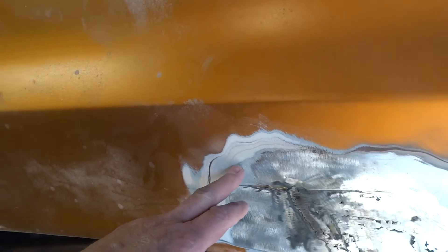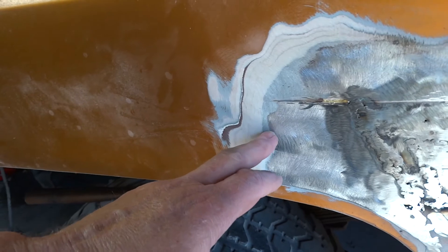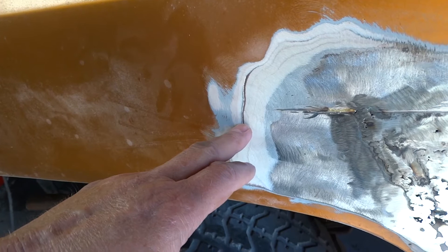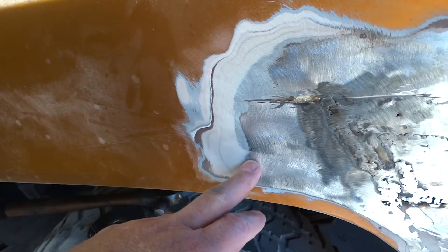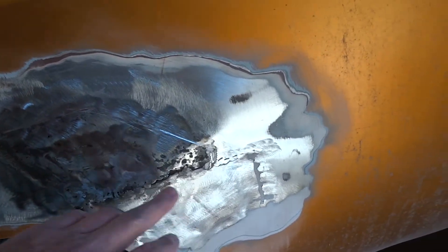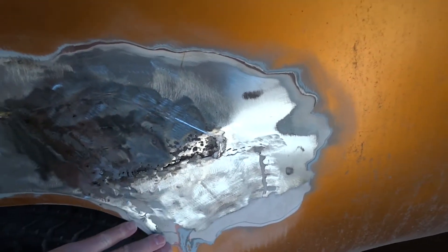You can see there are four — actually five — layers of bondo. One layer is fiberglass, you can see it right there. Either way, this is what I've got left to fix. I'm not going to try to do all of it — that's just getting into way more work than what I wanted for this old truck. I'm just trying to make it look a little bit better.